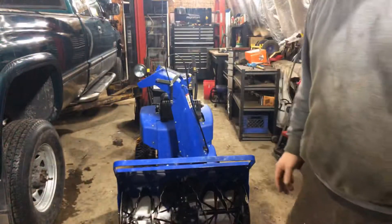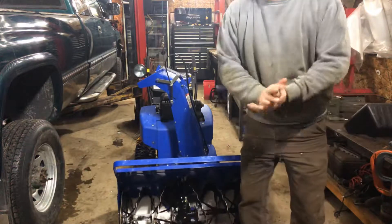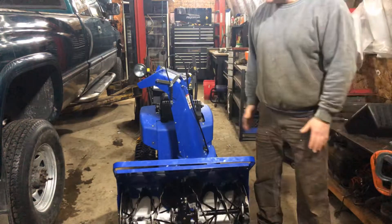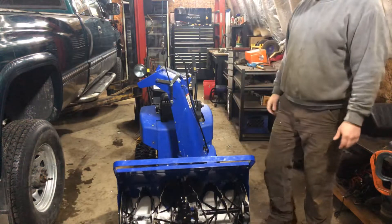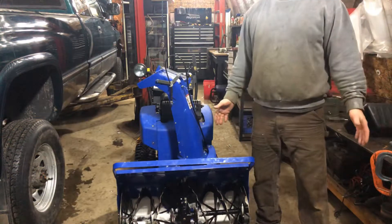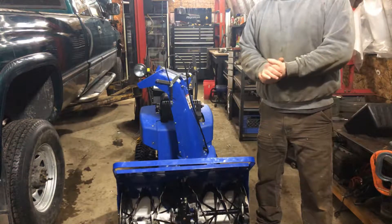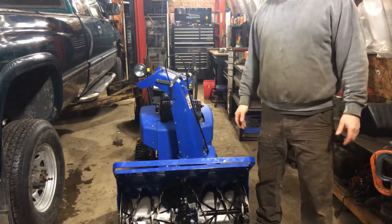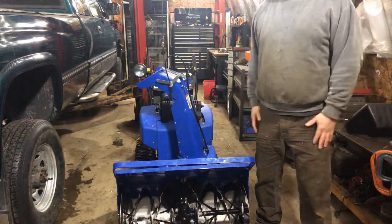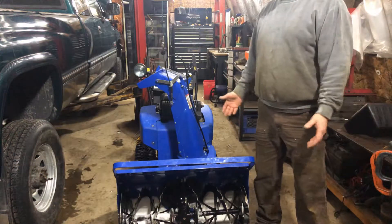Hi, this is Bruce the Blind Man Handyman, and this is the 13 horsepower snowblower that we purchased. It has tracks and it is amazing. If you're leaving to go to Alberta or somewhere else to work and leaving your loved ones home during the winter — and they're petite and small, you might have your wife or your older kids — this machine is great. It has lots of power.